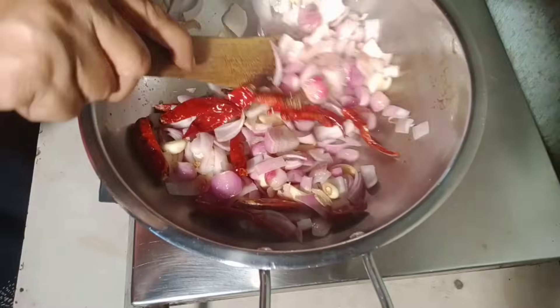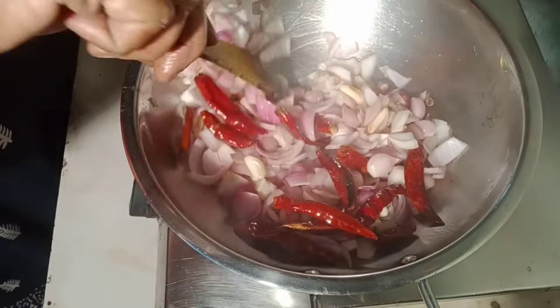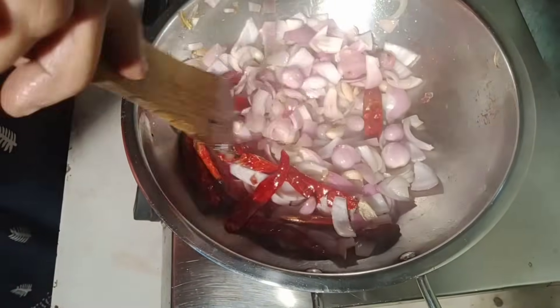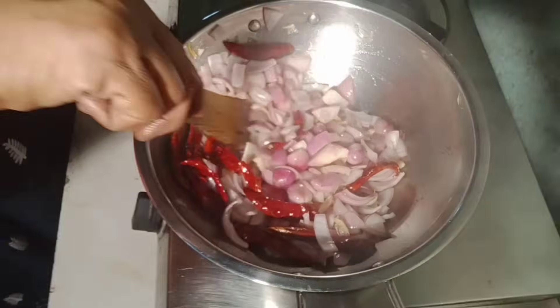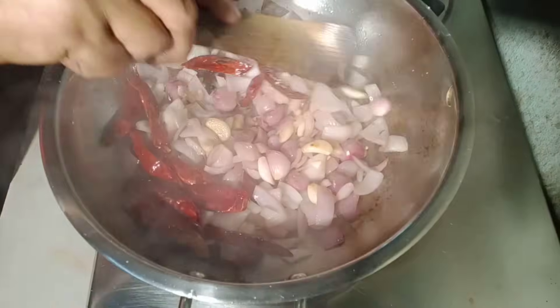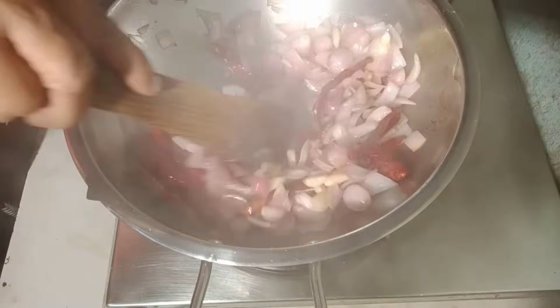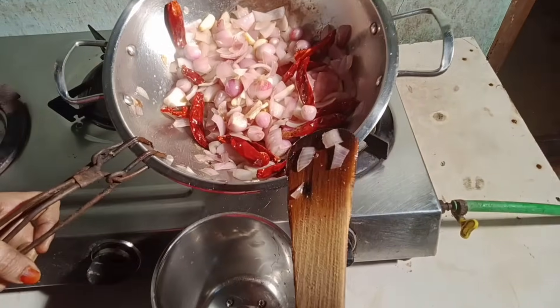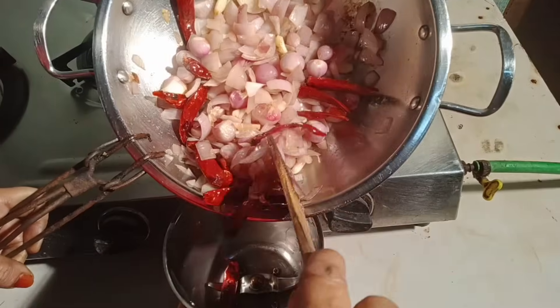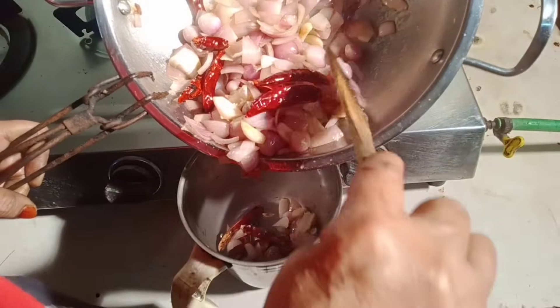We will put a little bit of gold in the oven, so we will mix it up in a mixer jar. We will mix the jar together.